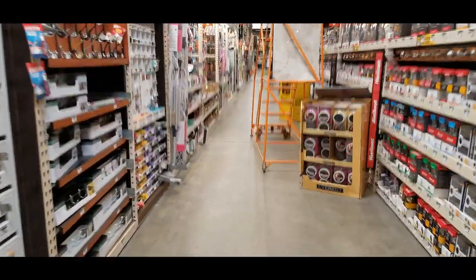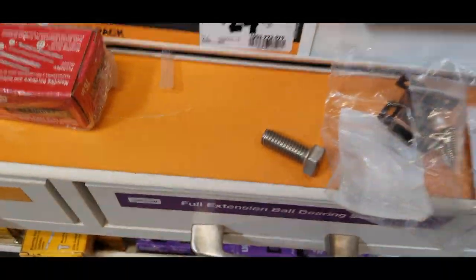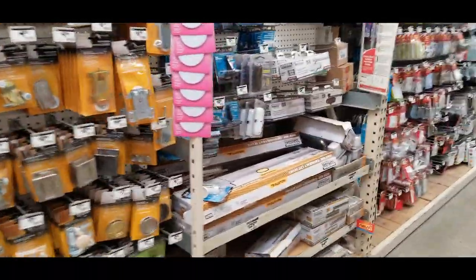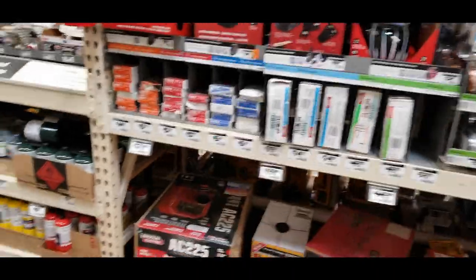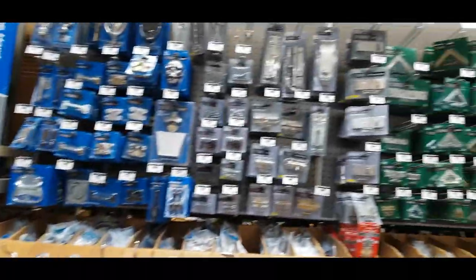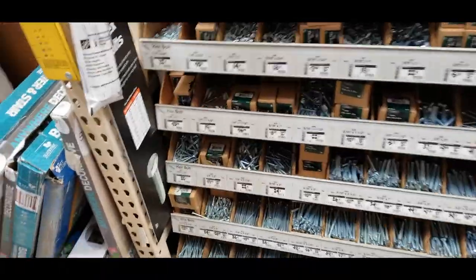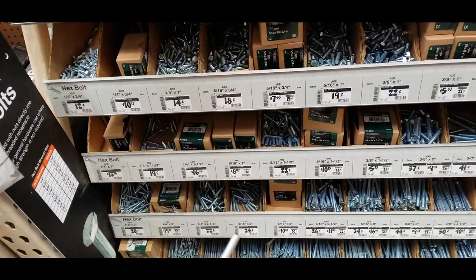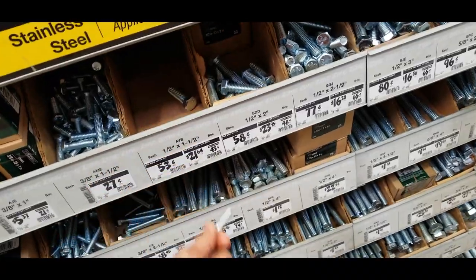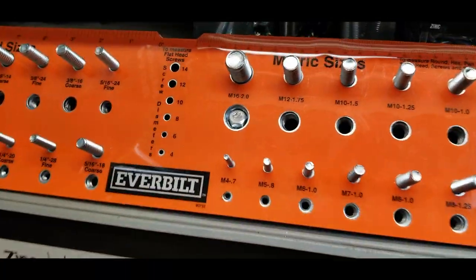I'm in the wrong section. Wow, there are some bolts there. There we are — we've got a whole bunch of nuts and bolts right here. I want to match it up: 18 cents, 14 cents, 22 cents. There are so many — I find out there are different metric sizes and standard sizes.